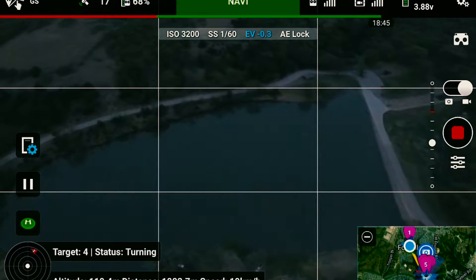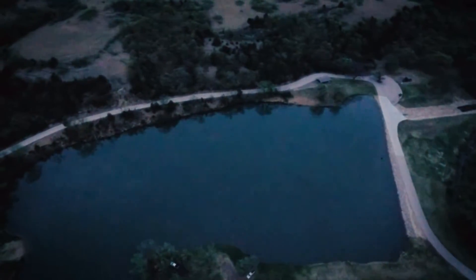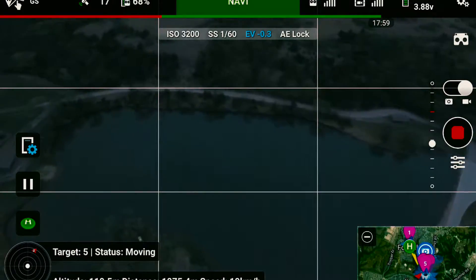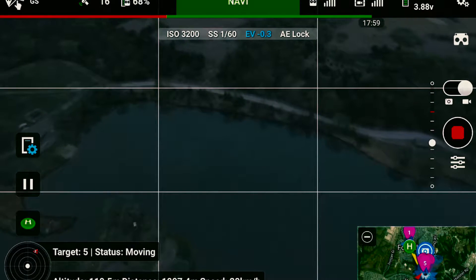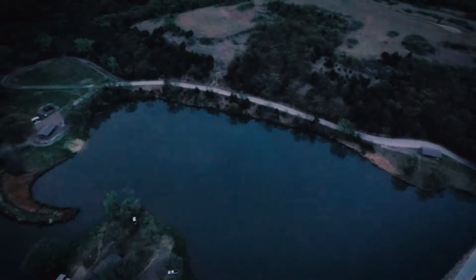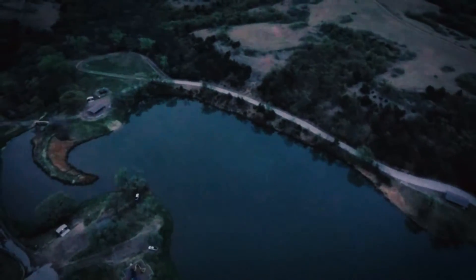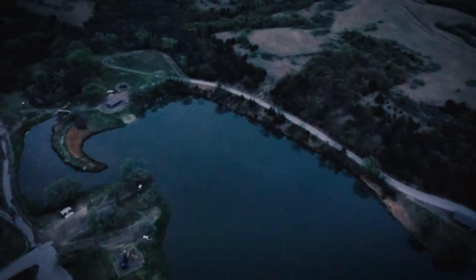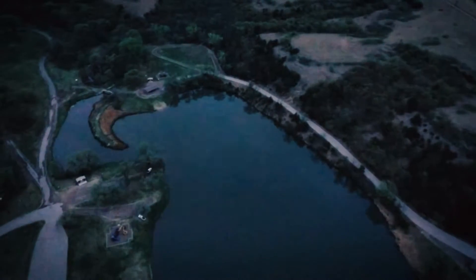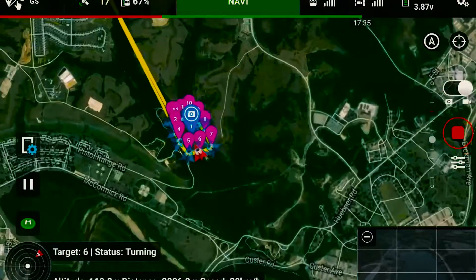The video quality is a little foggy because it's pretty late right now — it's actually 1957, which is 7:57 for most people. It's pretty dark, and I also have an NDC filter attached to the camera which I didn't take off. Because it's not about quality — I just wanted to test the functionality of Lychee and how we can perform a mission and come back home safely. We have 77% battery.